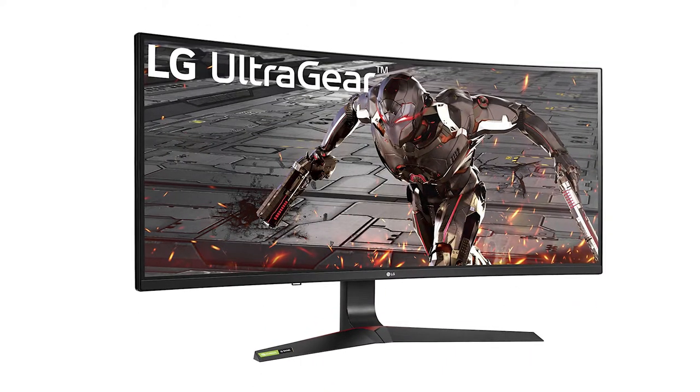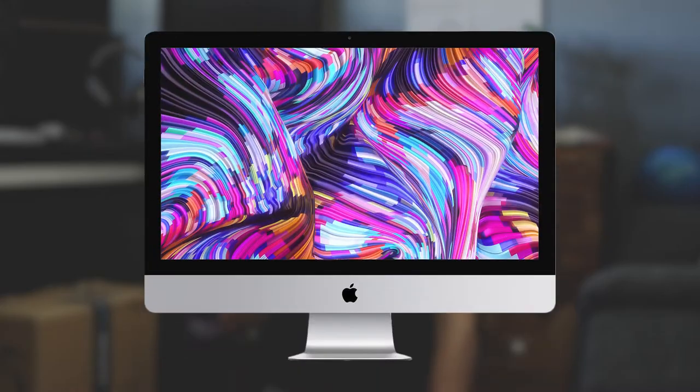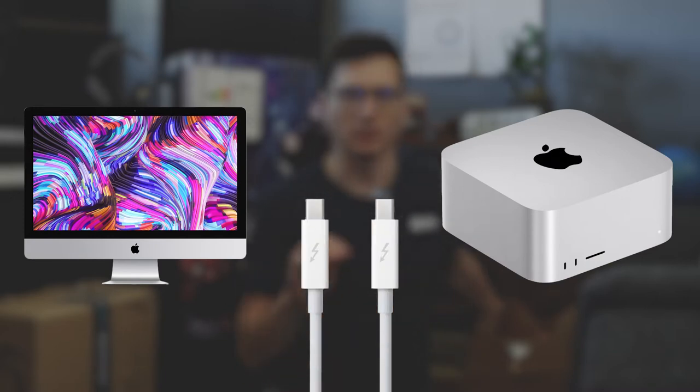Then we're gonna have a look at my desk and make space for the new monitor which is a 34 inch ultrawide screen. We'll connect the iMac and the Mac Studio with Thunderbolt and migrate the software, and then at the end of the video hopefully everything works so we can put the arm on the desk and the monitor on the arm.